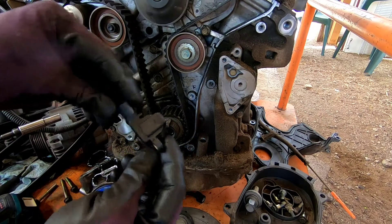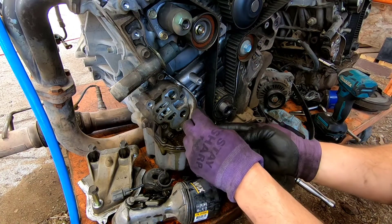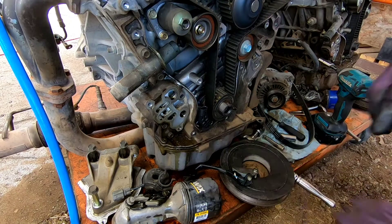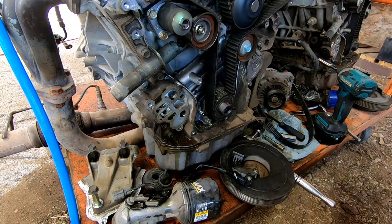There it is. Now just gotta see if it's gonna fit. Yeah, I think it's gonna work — that's it. Then I'll put the tin back in right there, but before that I'm gonna pull off this reluctor wheel.